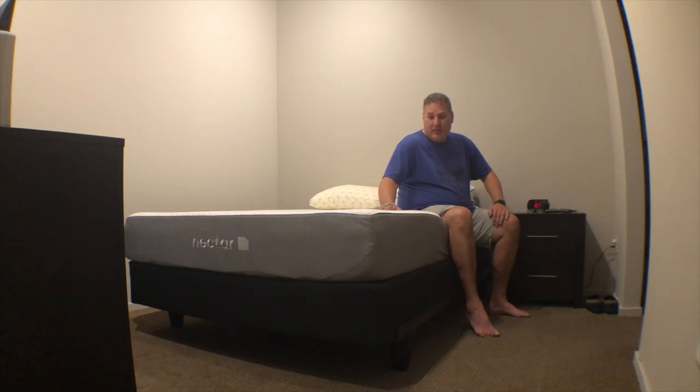I especially want to talk about sleeping on this for about a month now. I'm a bigger guy — I'm 6'5", about 290 pounds give or take on any certain day. There are a couple videos of other bigger guys who have this bed, but I just want to give my opinion having been on this bed for about a month now.